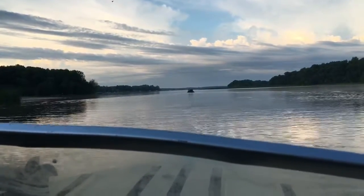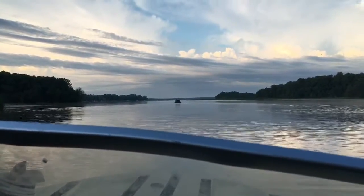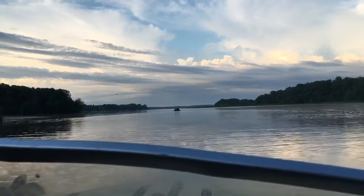This is Joe Rosemaric with Rosemaric Fishing, out on the big water again today looking for some bass and northern pike.